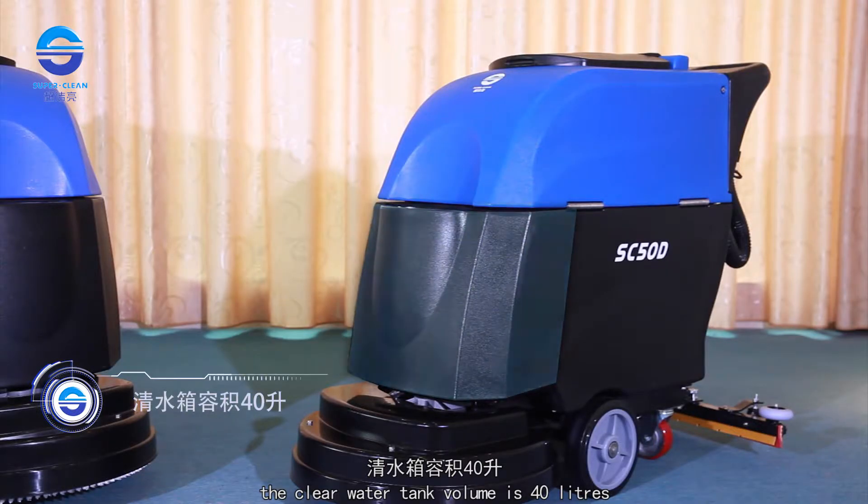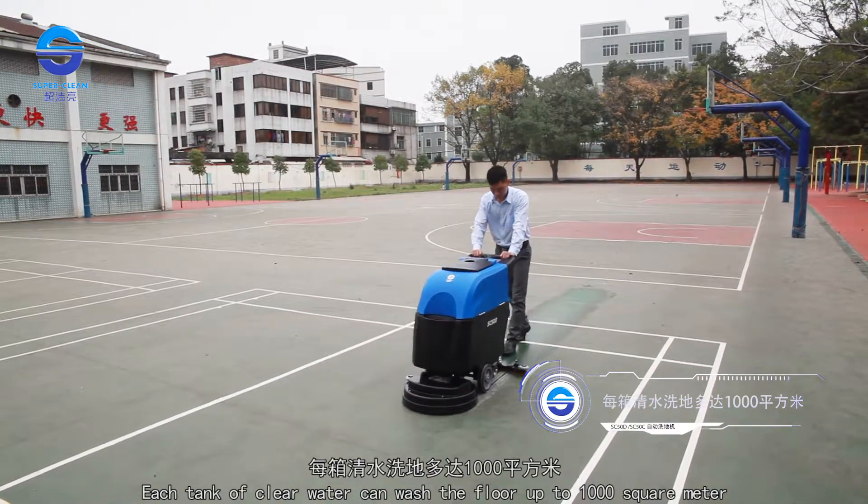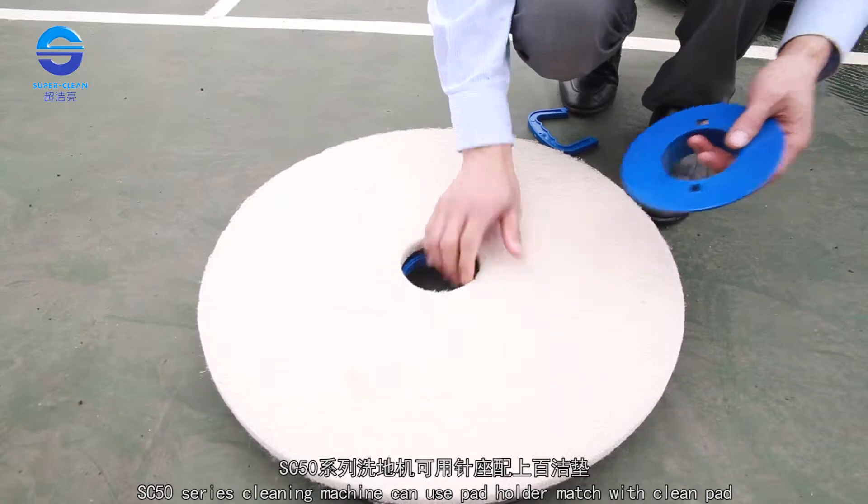The clean water tank volume is 40 liters. Each tank of clean water can wash the floor up to 1,000 square meters. The SC-50 series cleaning machine can also use a pad holder matched with a clean pad.